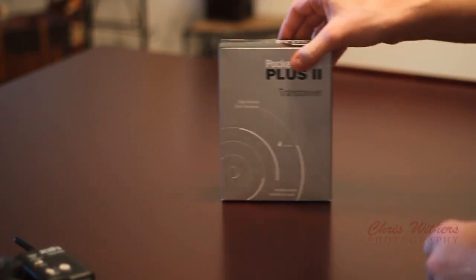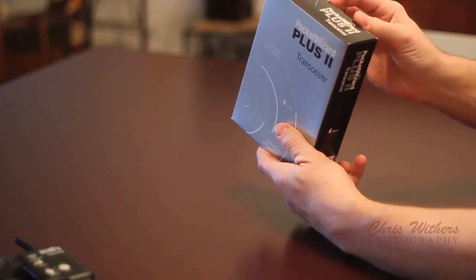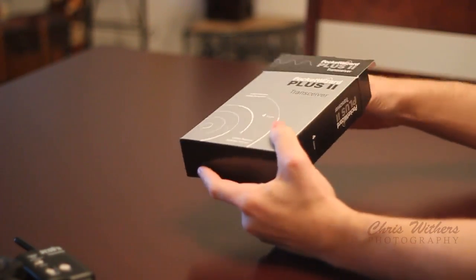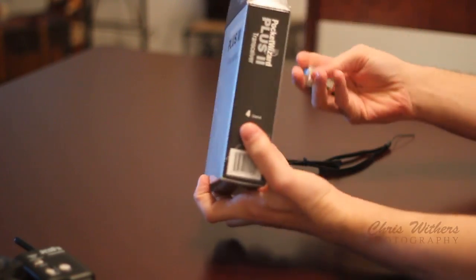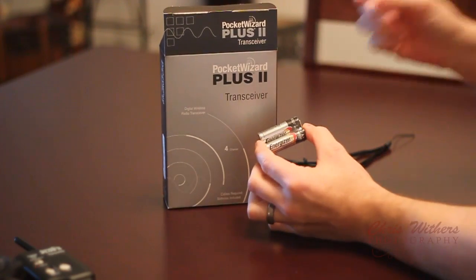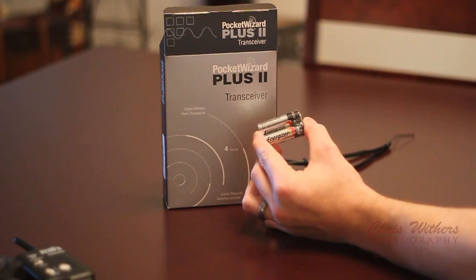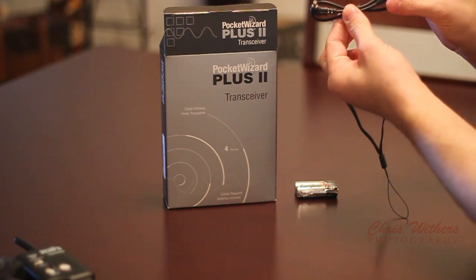First things first, we're going to go ahead and unbox this. This is a brand new one that I bought recently, just to have extras — it's never a bad thing to have. As you saw, the batteries kind of fell out right away. They give you two brand new Energizer batteries with these.